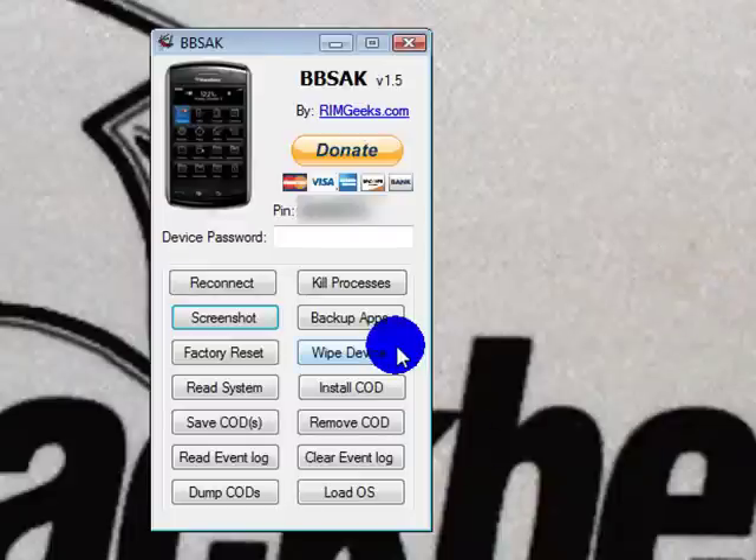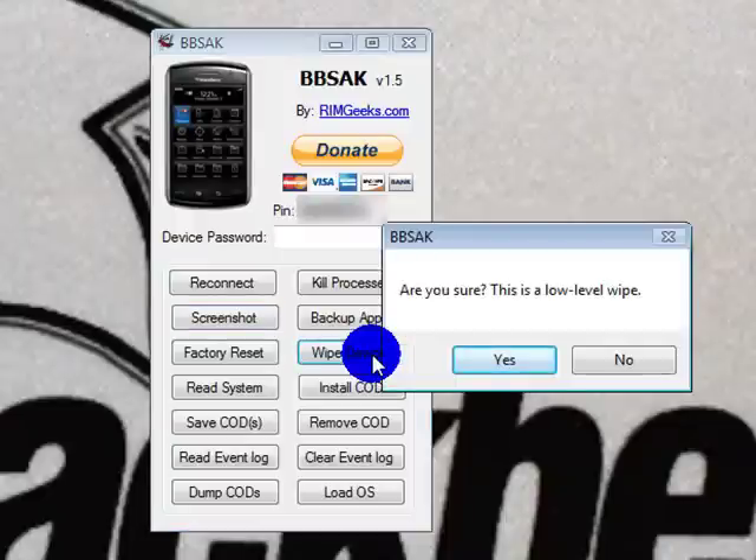Once that comes up, you're going to go to Wipe Device. It's going to give you one warning: "Are you sure? This is a low-level wipe." And you are going to say yes.